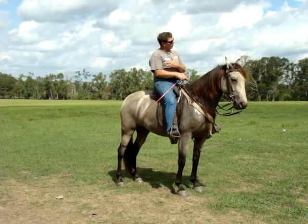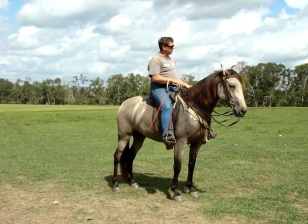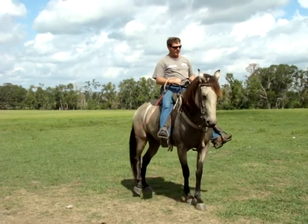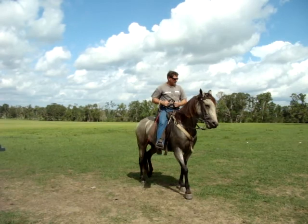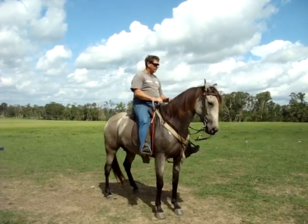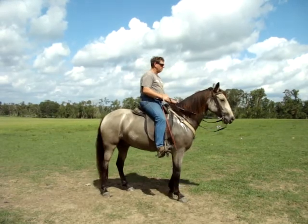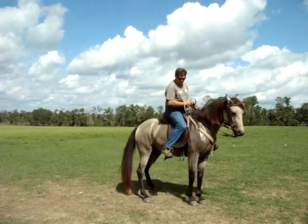It starts out with getting the front wheel to yield left and right, the rear wheel to yield left and right, and then asking them to do both at the same time. So I'm going to ask her to move her front one step towards Laura by moving over, and I'm going to gradually put the pressure on her side. Now I'm going to ask her to move her rear one step towards Laura — that's good. Now I'm going to ask her to move her front one step towards you, which is her harder side — that's good. Now I'm going to ask her to move her rear one step towards you — that's good.